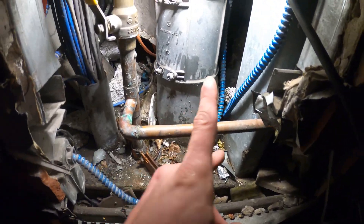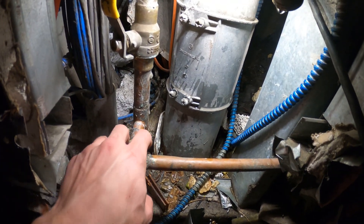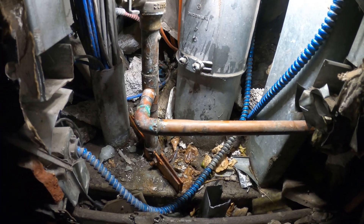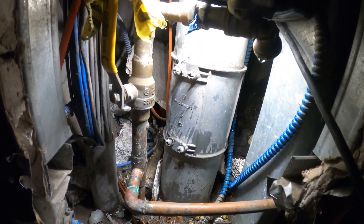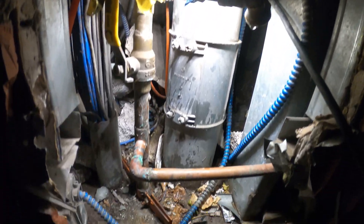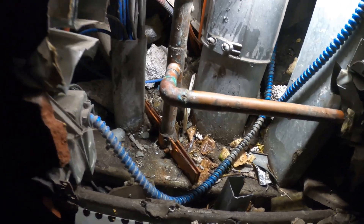I do have my press tool. I would be able to cut here, but the problem is I won't be able to get my tool on this edge — that's the problem. This is in our way and I don't think I can fit it. So I think the best bet here is just to go with the old-fashioned soldering.